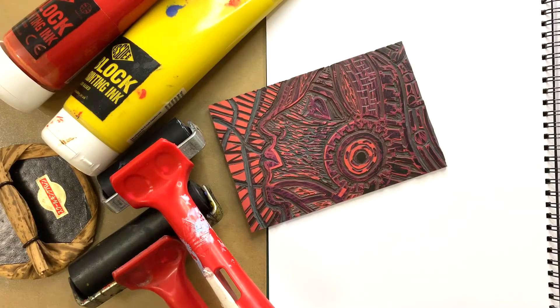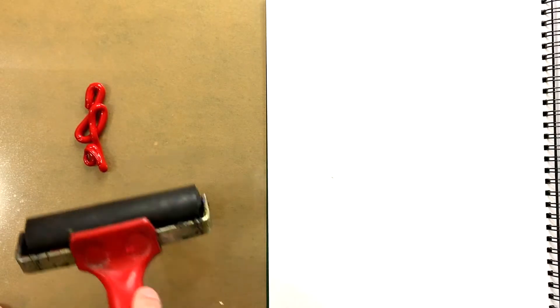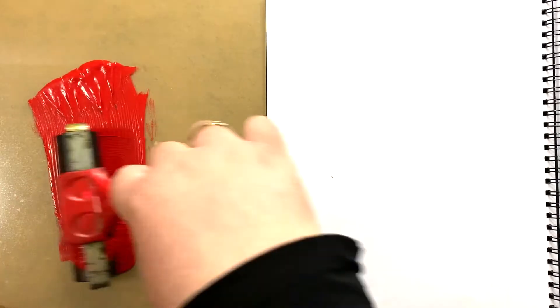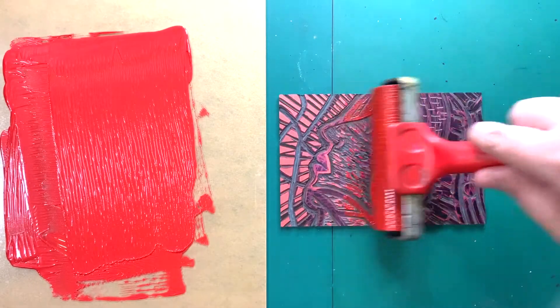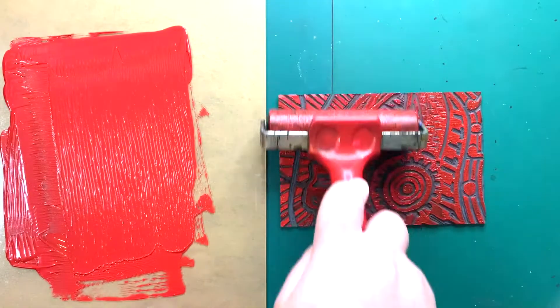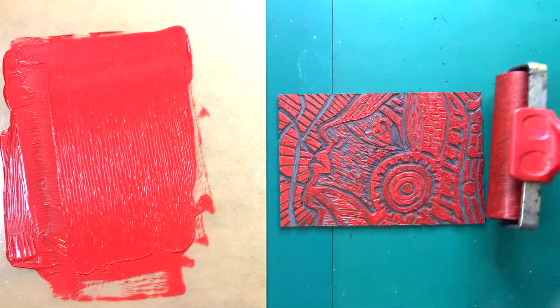I am going to show you 1 color printing first. Squeeze out the color. Use the brayer to roll the ink on the acrylic sheet. While rolling, lift up the brayer occasionally to get a thin and even covering of ink on the brayer. You can roll the brayer in the other direction, but this only applies for 1 color printing. Now, roll the brayer on the lino pad evenly. Do not roll the ink on the lino pad for too long, or else the ink will dry out and when you print, you won't see the ink.